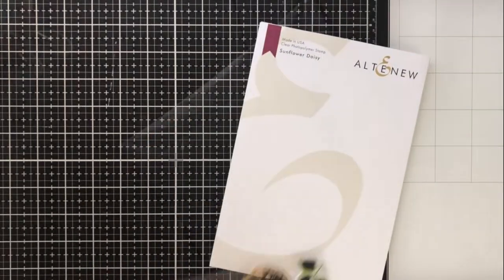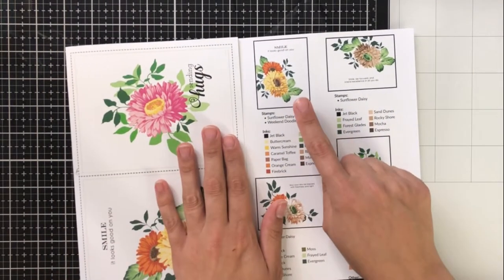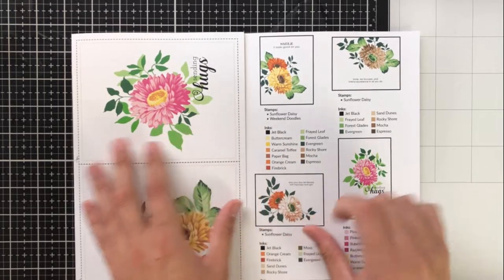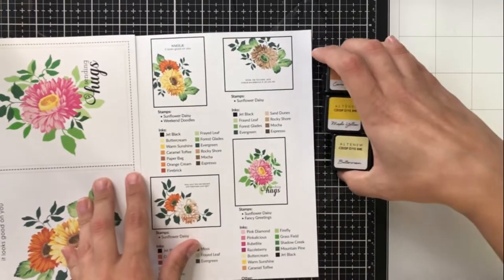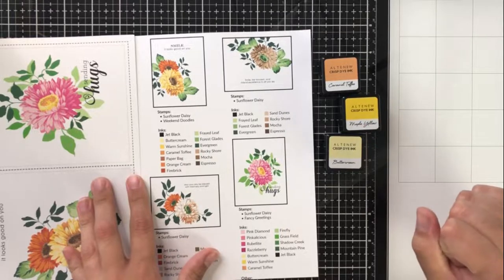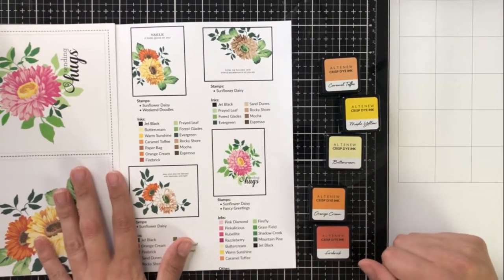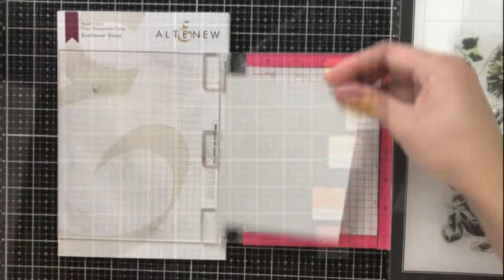I'm going to take out the pamphlet here because I really am in love with these tri-fold pamphlets. They give so much inspiration and I wanted to take a lot of color inspiration from this card here. I'm going to use some of the inks that I have. I don't have warm sunshine, which is normally the center color, but I'm going to substitute it with maple yellow. I'm also going to be using the orange cream and fire brick colors for my orange smaller daisy.